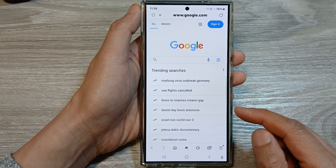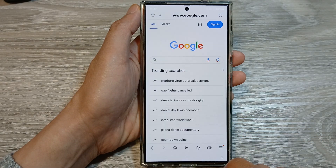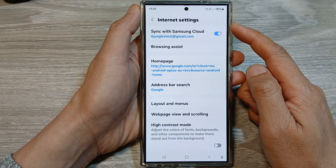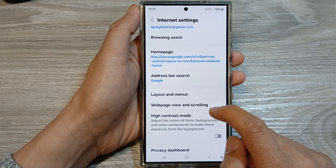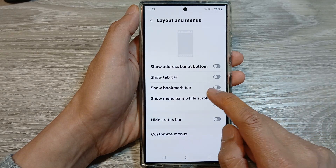In Samsung Internet, tap on the menu button at the bottom, then tap on Settings. In the Internet Settings page, scroll down and tap on Layout and Menus.